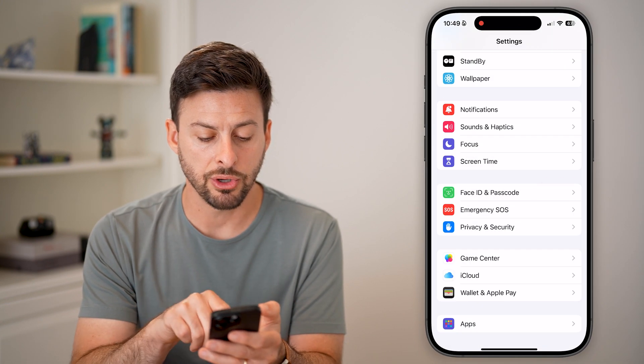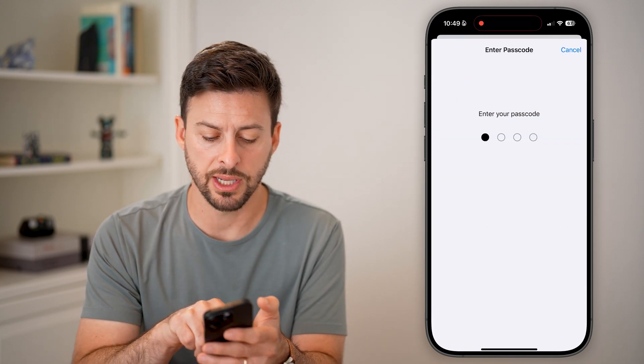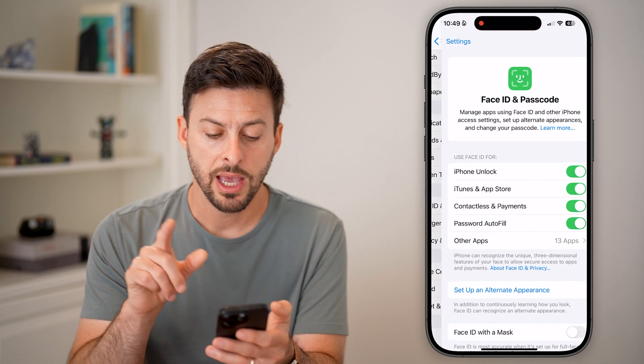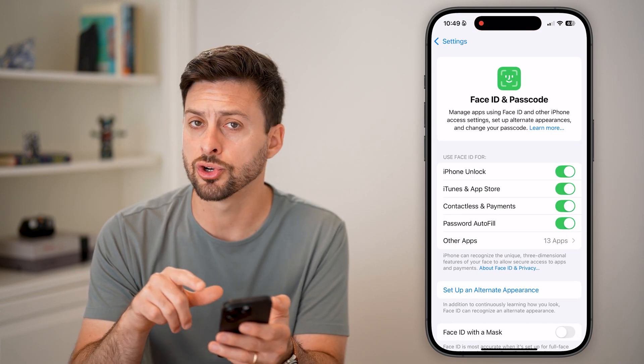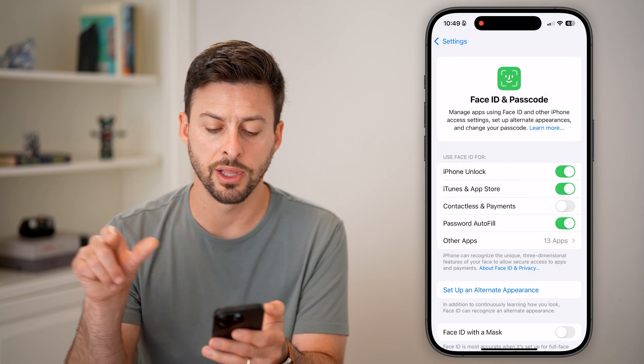So turn that on. Then also go back and tap on Face ID and Passcode, enter your passcode, and make sure Contactless and Payments is turned on for your Face ID. If that's turned off, just toggle it on.